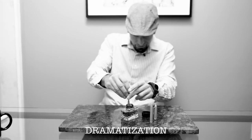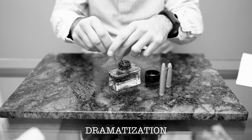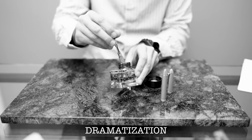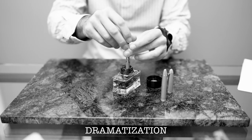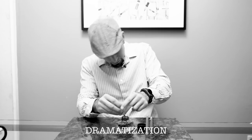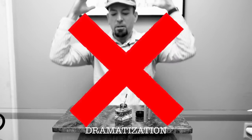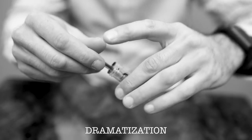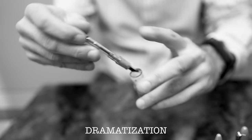One of the most enjoyable parts about writing with a fountain pen is filling it up with colorful ink. However, making an inky mess is what deters many people from writing with a fountain pen. Having ink-stained fingers may be a badge of honor for pen enthusiasts, but most writers prefer a no-fuss, mess-free way to fill their pen. Let's get inky with it.